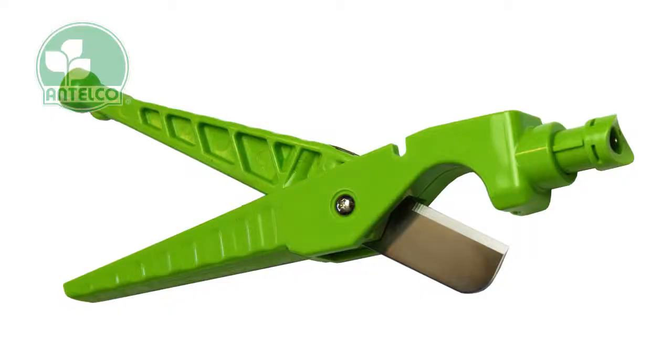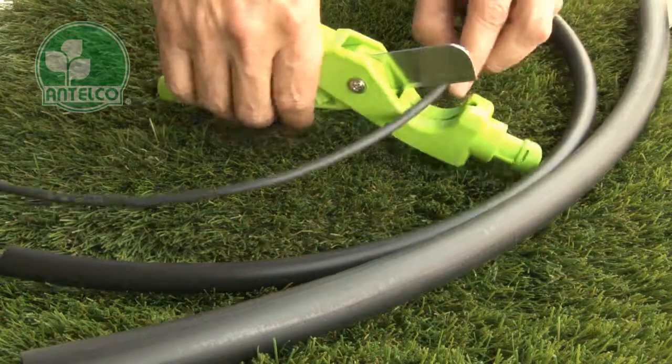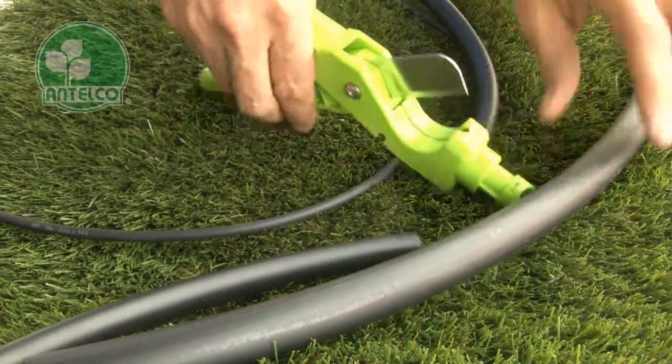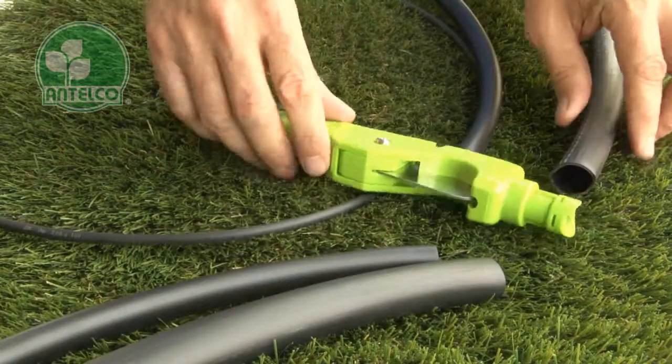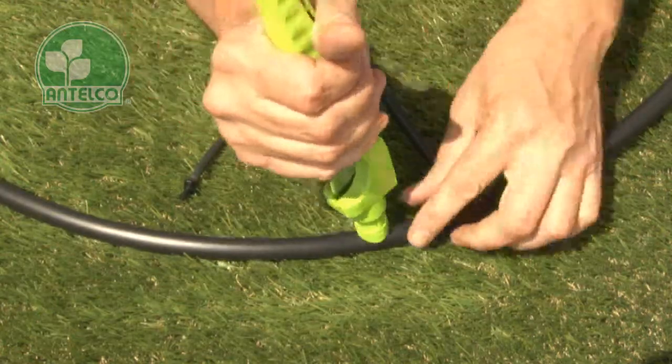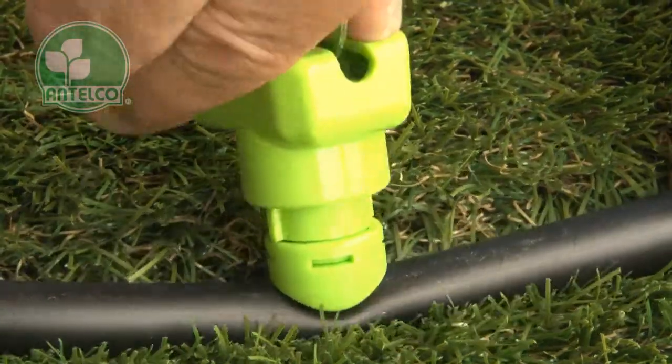The punch and cut is designed to easily and cleanly cut LDPE tubing up to 25mm diameter. It also simplifies installation of emitters and adapters in laterals. The hole punch produces clean round holes in tubing up to 25mm diameter.